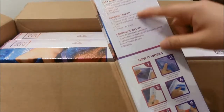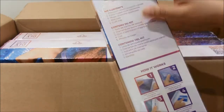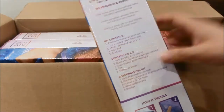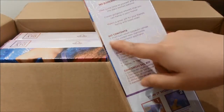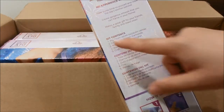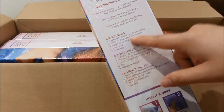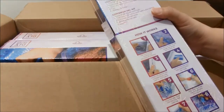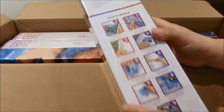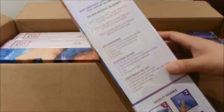On the box itself, they list the items included: a premium velvet tarpaulin canvas, color-coded resin diamonds, a magic diamond applicator, a wax pad, and a craft tray. I'll take all of these out and probably just open one kit for now.